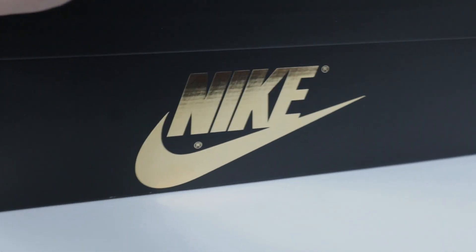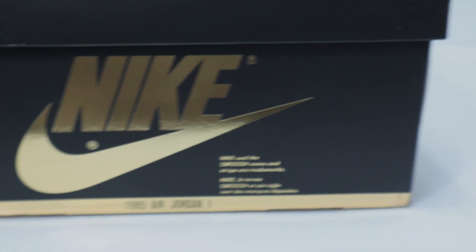Honestly, this box is probably my favorite box of any Jordan 1 that has released this year. The all-black with hints of gold looks incredibly nice on this box. But moving into the shoe itself, it is an all-black and brown Jordan 1 High.